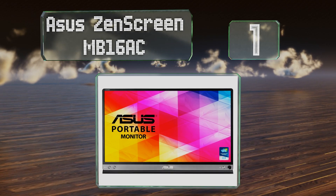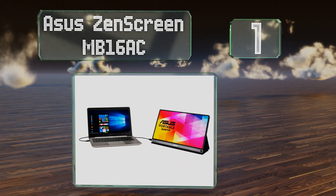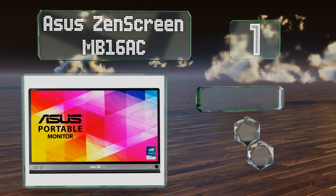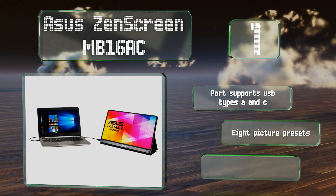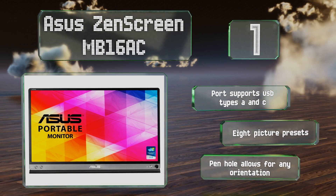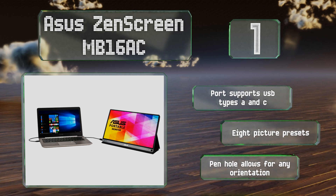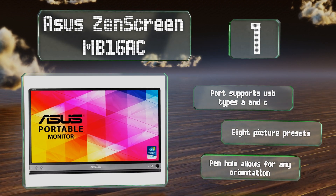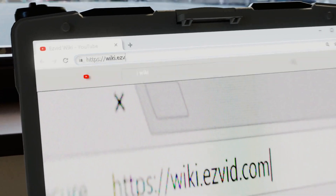Taking the top spot on our list, if you suffer from eye fatigue after staring at screens for too long, you'll appreciate that the ASUS ZenScreen MB16AC not only has a blue light filter to reduce strain, but also flicker-free backlighting and an easy to navigate settings widget. Its port supports USB types A and C, it offers eight picture presets, and the pen-hole stand allows for any orientation.